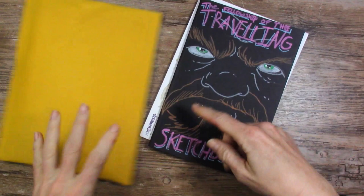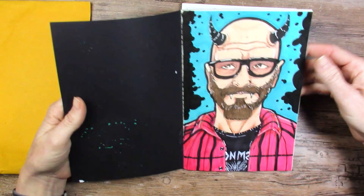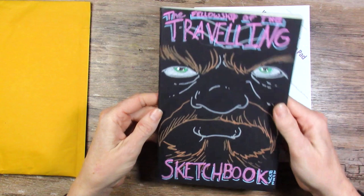First thing is this traveling sketchbook. The idea of this is that he did the cover and that first page — very nice, isn't that awesome? It's incredible, he's a great artist. So I get to do a page and then I send it on to the next person and it just goes around the community, and eventually it'll get sent back to him. Let's see what else he sent me.